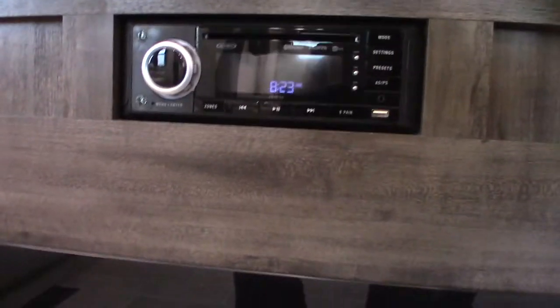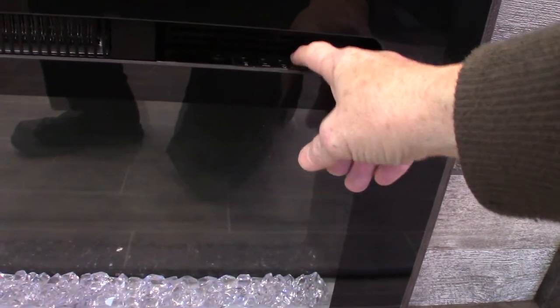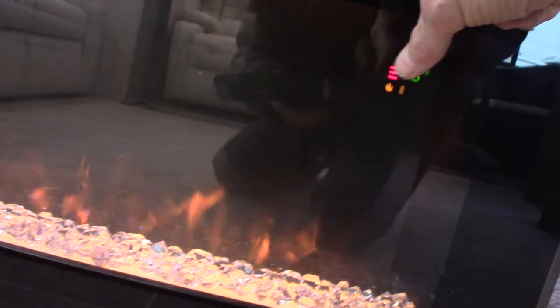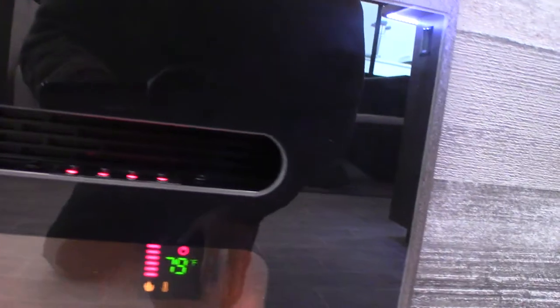This is your fireplace — it runs on AC power. You can change the color of the flame, the intensity of the flame, and it also has a thermostat on it.